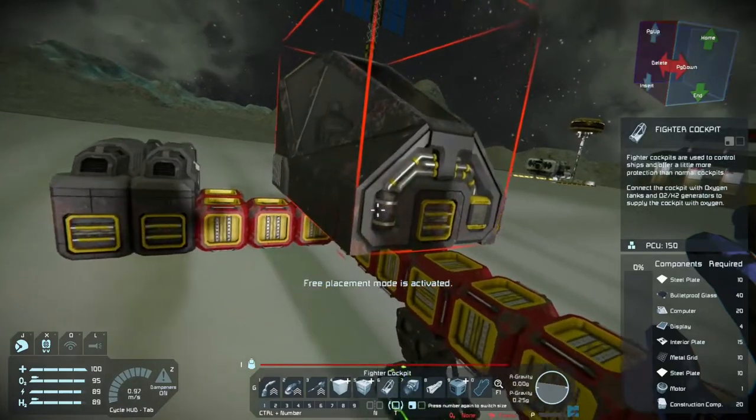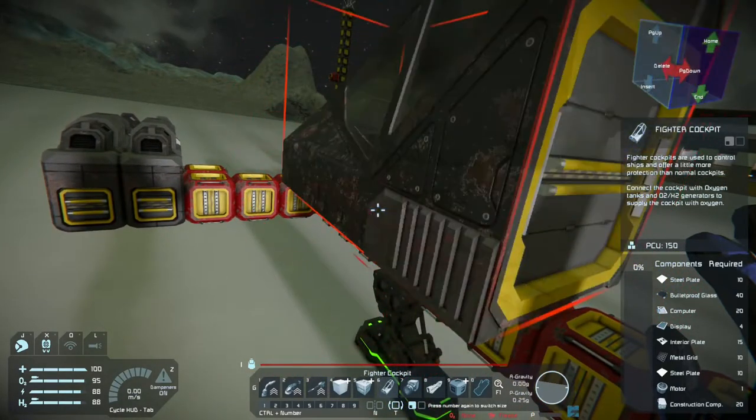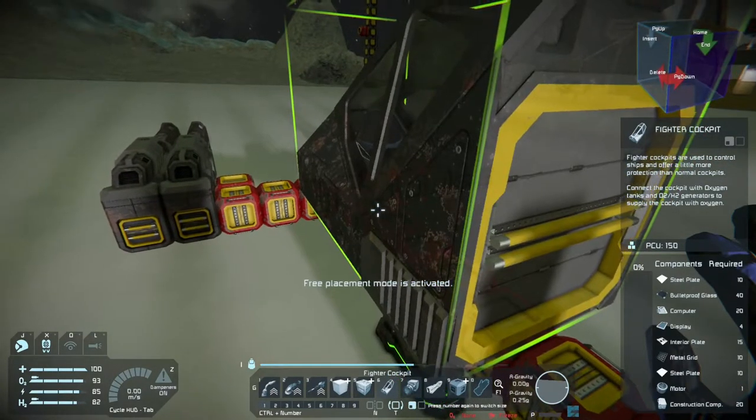Now with those done, we just need a cockpit of some sort. I think a fighter cockpit will match the design of this ship. If I could just get it aligned here.